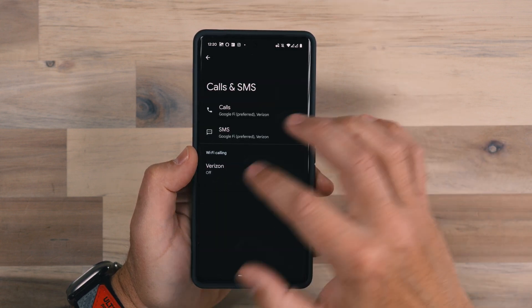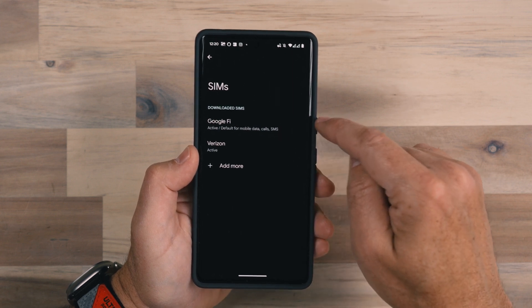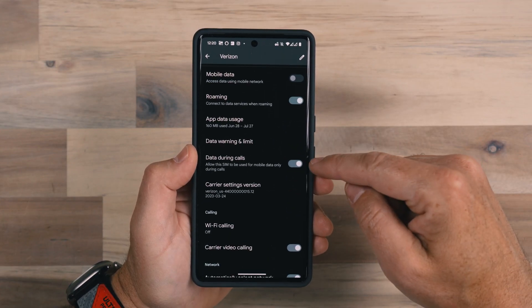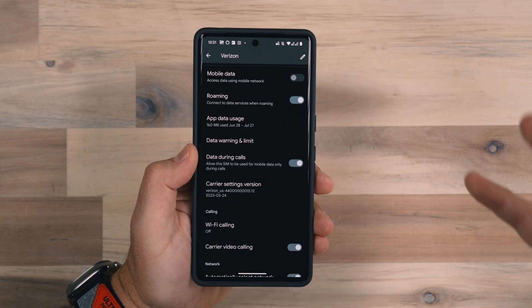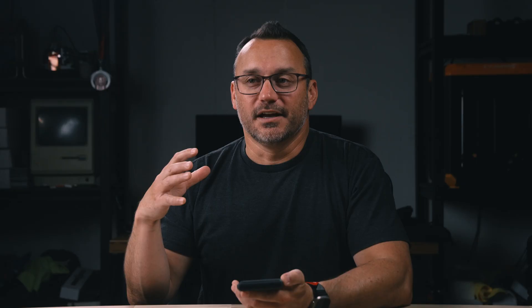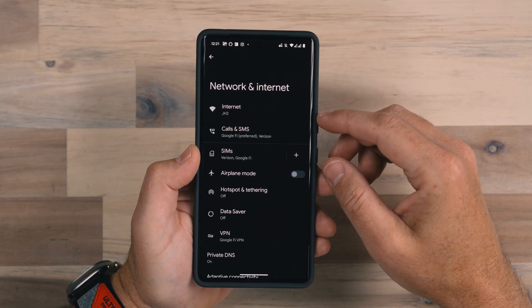Same thing for SMS as well. One other feature that's good to have turned on: since Google Fi is my primary, if I'm making a call, my data isn't going to work very well. I can turn on Data During Calls, which allows Verizon's data to be utilized when I'm in a call on Google Fi. So if one line is tied up because of a phone call, I still have a data connection I can use — which is an awesome feature.